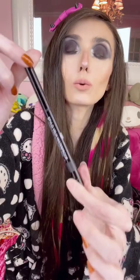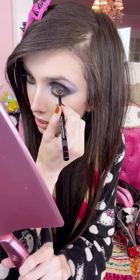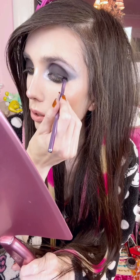I'm taking my Chanel waterproof long-lasting liner pencil — this is a black liner — and lining my waterline. Then I'm taking my Anastasia gel liner and putting this across my eye. I really feel like using a gel liner just makes things so much easier.